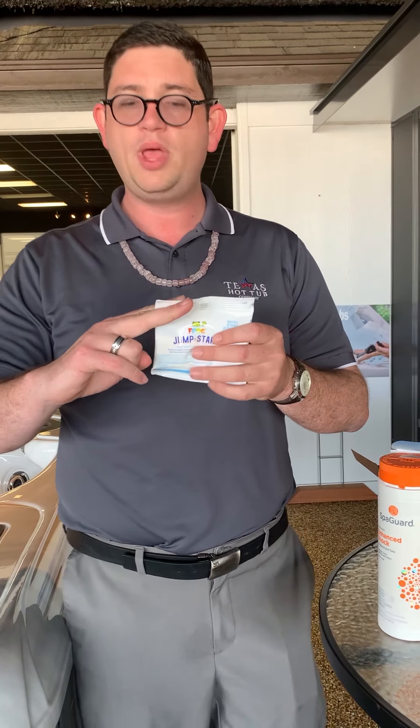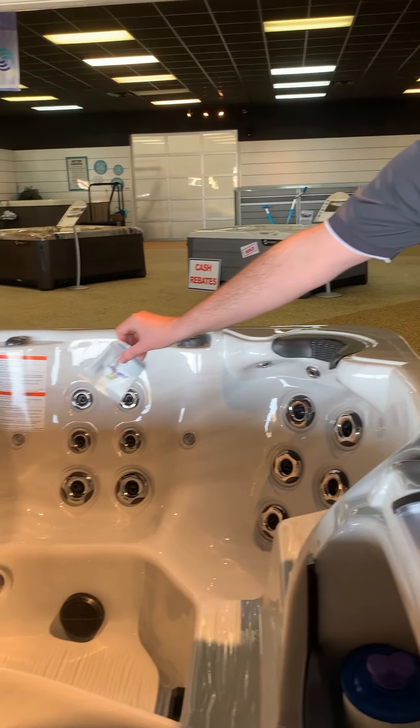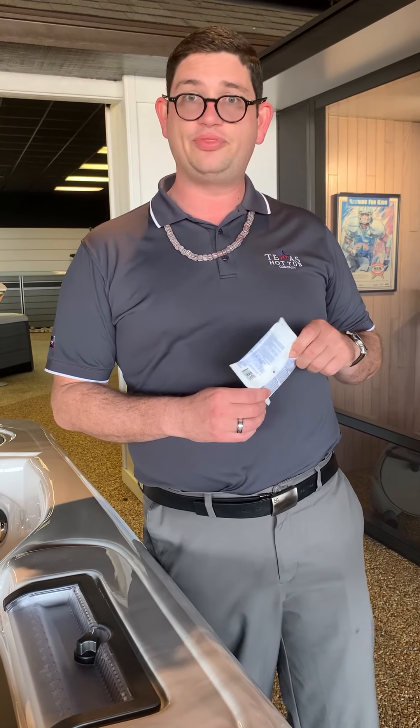The first thing you want to do is remove the jumpstart package. Cut or tear at the corner and make sure all the granules get poured into the middle of your hot tub. After you pour it in the middle, turn your jets on for about five minutes to let it circulate evenly throughout the water.